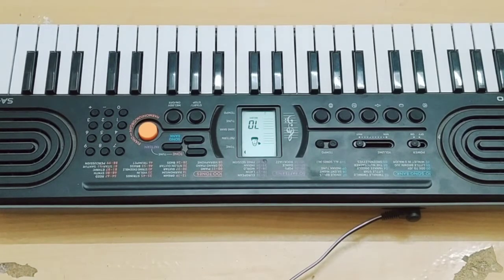Hi friends, in this video we will show you 15 tones of the Casio S770. I have 70 tones in the video, so you can check the playlist. If you are subscribed to this channel, please click on the bell icon. So, let's go to the video.